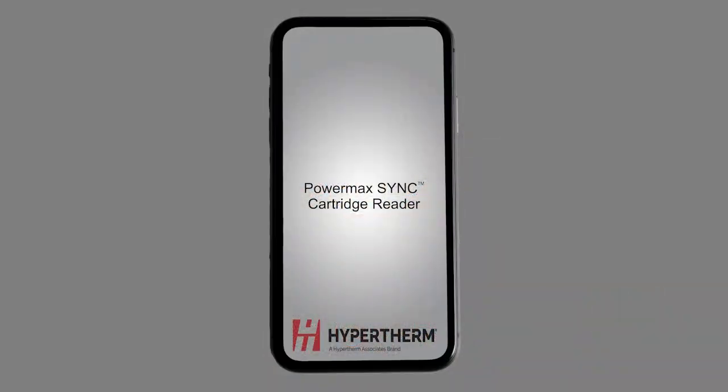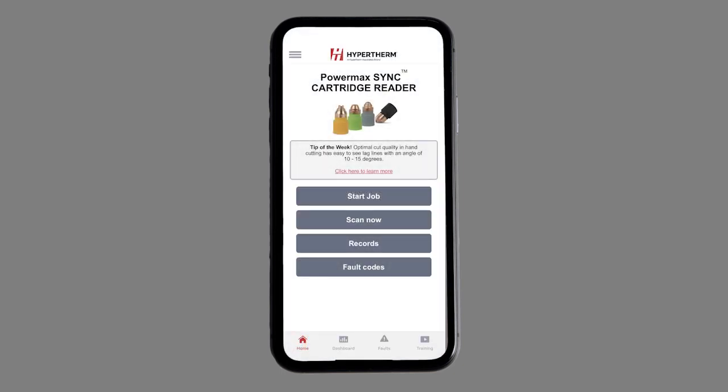Track cutting performance and optimize your operations with Hypertherm's PowerMax Sync series and version 4.0 cartridge reader app, helping you change the way you work.